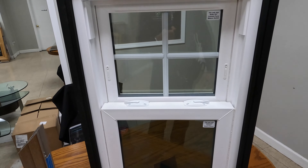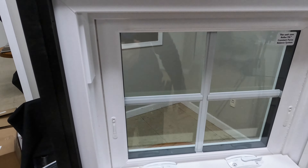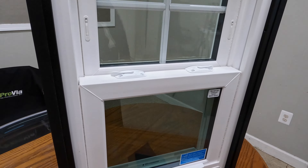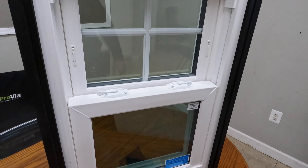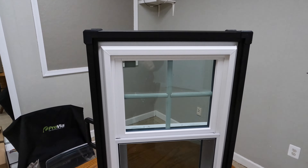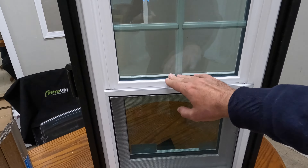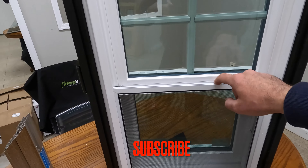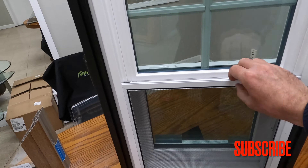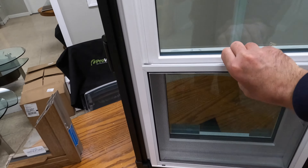Let's have one more look at the interior from top to bottom and from the side, so you can see how your future window will look. Now let's look at the exterior. That's how the window looks on the outside from top to bottom. Every window comes standard with a half screen, and the screen is aluminum — not roll-formed — so it's a pretty strong screen.